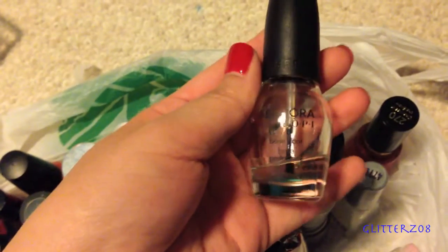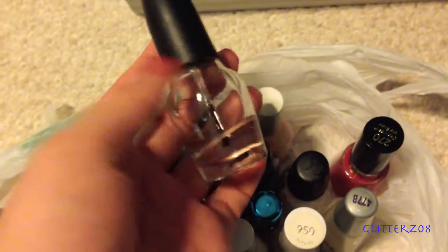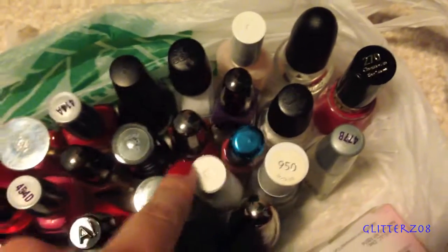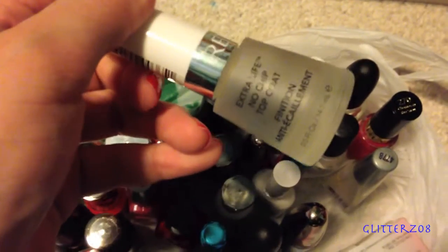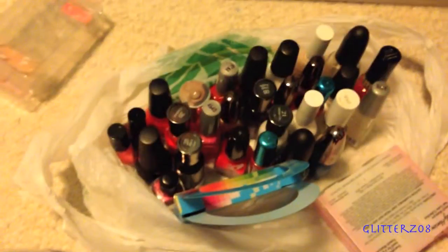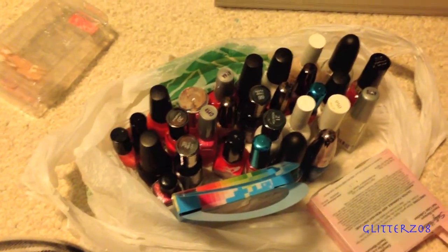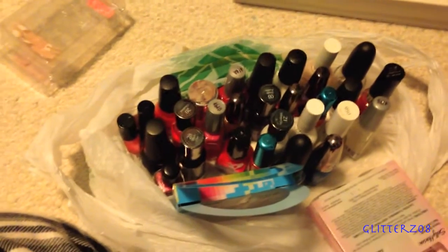I feel like the bottles you use most frequently dry up the fastest because you have oxygen going in and out of the bottle — this one's brush is completely hard. There's also a Revlon one called Cherries in the Snow that's really pretty; maybe I should keep it. This is an overview of all the polishes I'll be throwing away. I think today was a successful spring cleaning segment and hopefully tomorrow I'll get to clean out more.